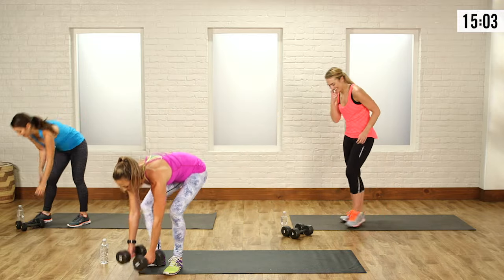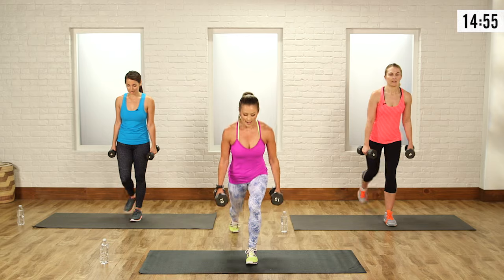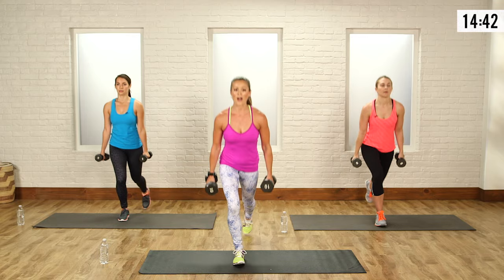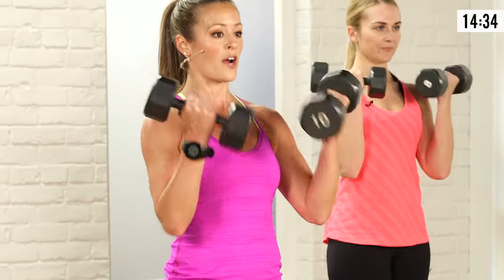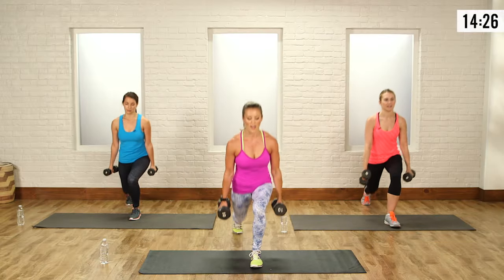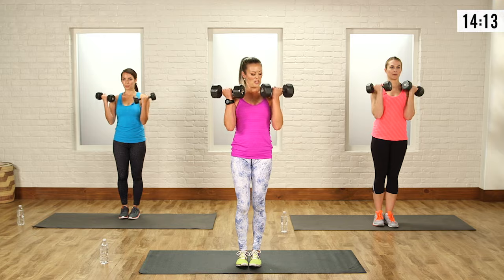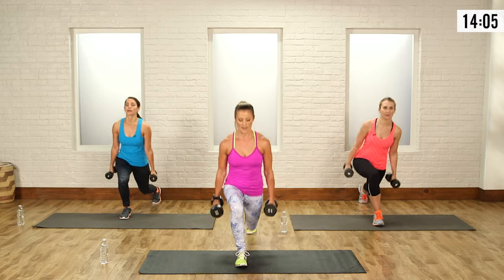No rest — grab your weights. We're going to alternate legs this time. Take a big step back, drop it down, come up, curl, step together, switch legs. If you're feeling tired or lightheaded, just grab a sip of water, take a deep breath, and join us when you're ready. We've got three rounds. You guys are going to get stronger and better doing this workout. I love how this feels in my arms — if you've got heavier weights, you're burning more calories, but do what feels good for your body.